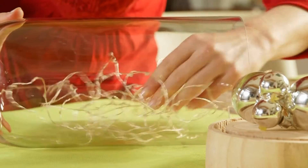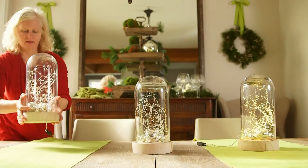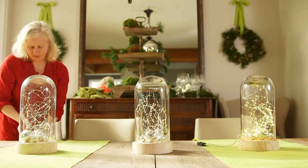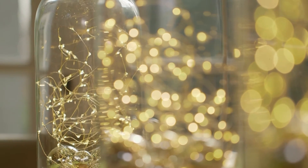Then start assembling the cloches. Fill these glass decorative pieces, which you can buy online, with ornaments and a strand of white lights. Tuck any light strands underneath your table runners, or opt for battery-powered versions so there's no need to plug anything in. Place them down the middle of the table for a sparkly focal point. Nothing could be easier.